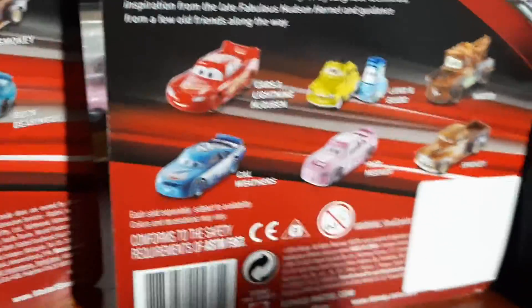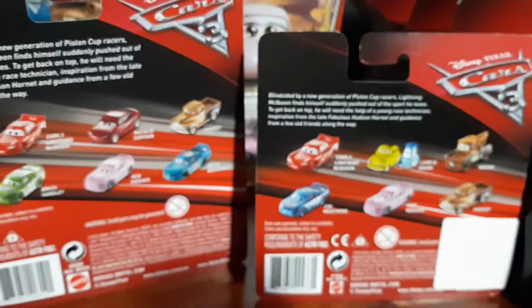On the short card it's the same except the back shows Luigi and Guido, Maida and Carl Weathers — except instead of Natalie Cern, Brickyardly and Buckbearingly.